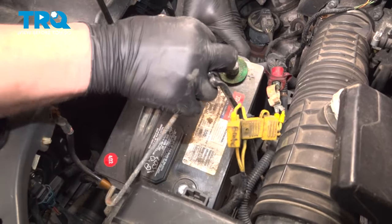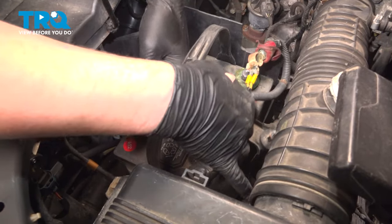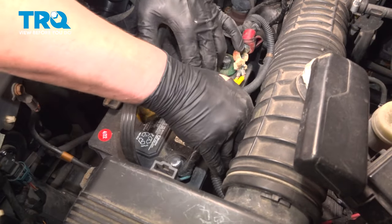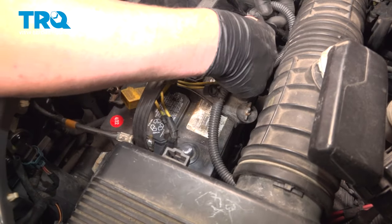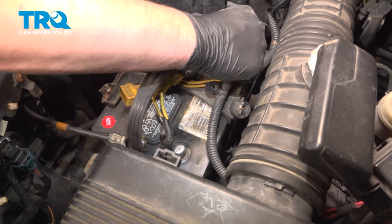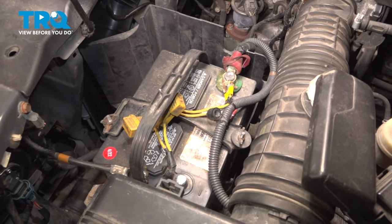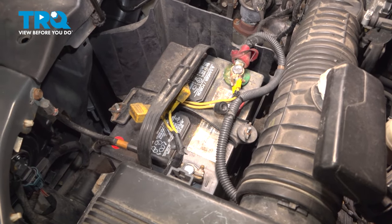Install the battery — hook the poles into the hooks at the bottom of the tray and tighten down the wing nuts. Install the positive battery cable and snug it down, then install the negative battery cable and snug it down.